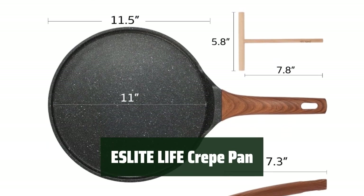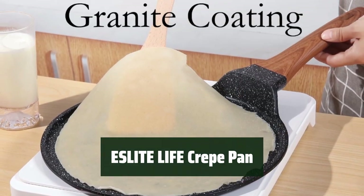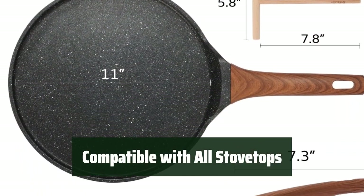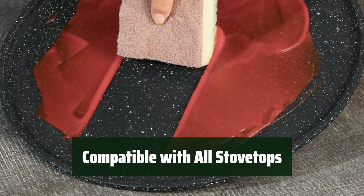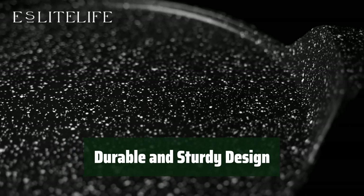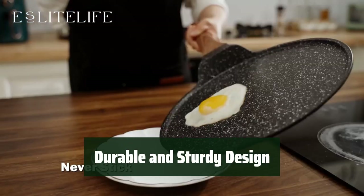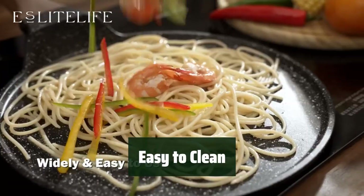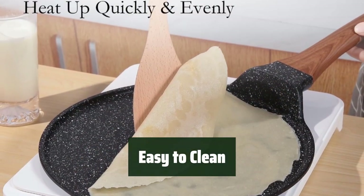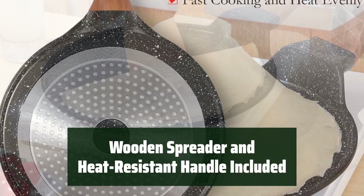Number 4: This non-stick crepe pan is a must-have for every kitchen. Its eco-friendly coating makes cooking a healthier and more enjoyable experience. You can use this pan on gas, electric, ceramic, and induction stovetops — it's versatile and convenient for any cooking needs. The advanced die-cast aluminum body ensures durability and even heat distribution. Cleaning up is a breeze with the non-stick granite coating. The pan comes with a wooden spreader and heat-resistant bakelite handle for easy use.